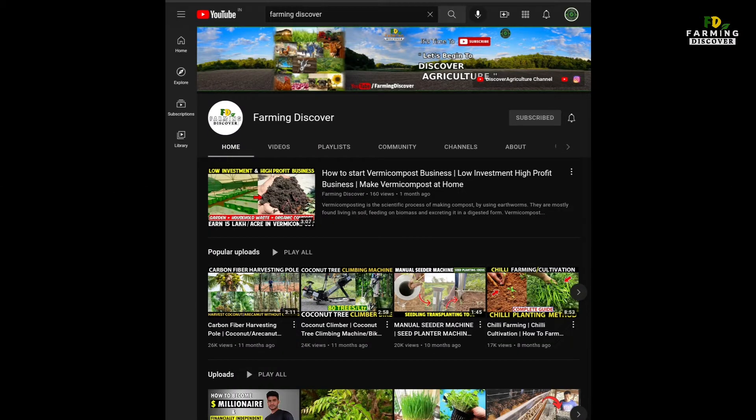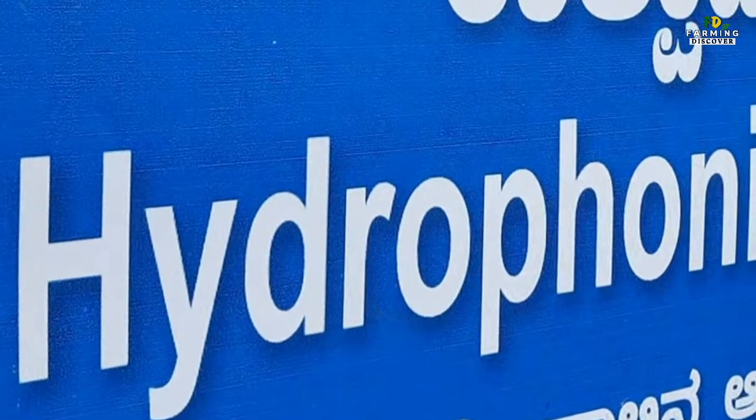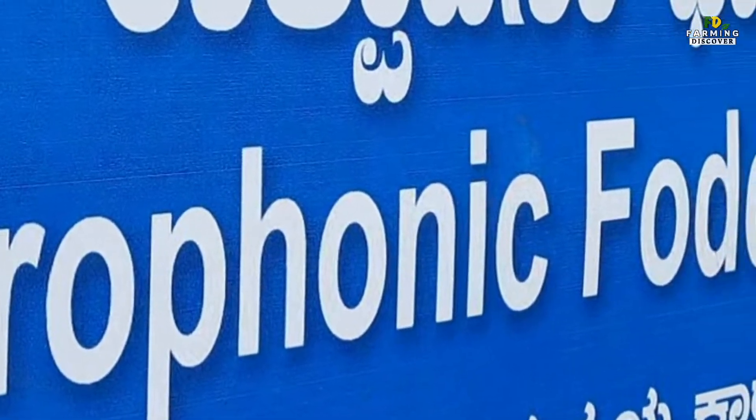Hi. Welcome to Farming Discover YouTube channel. The video is on hydroponic fodder system setup.